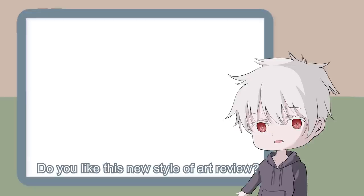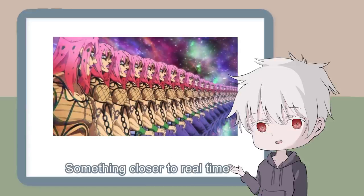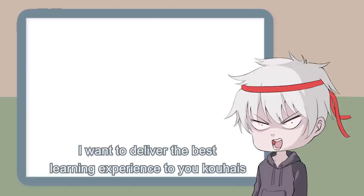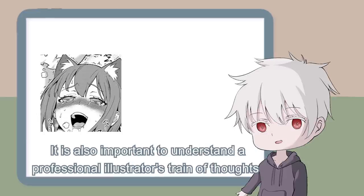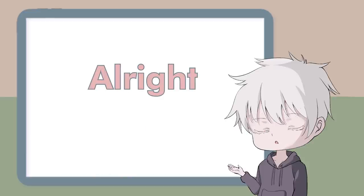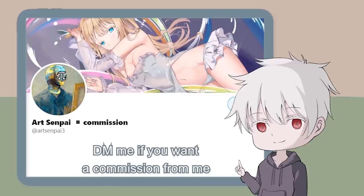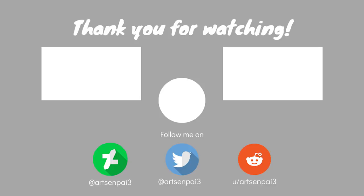So, how was it Kohais? Do you like this new style of art review, or perhaps you prefer me to show along your fixing time, something closer to real time? Comment down below and let me hear your honest opinion — I want to deliver the best learning experience to you. Improving your art is not as simple as finding a better technique; it's also important to understand a professional illustrator's train of thought so that you can apply it into your drawing. Please drop a like, subscribe to my channel, and follow me on Twitter. DM me if you want a commission from me. Bye!